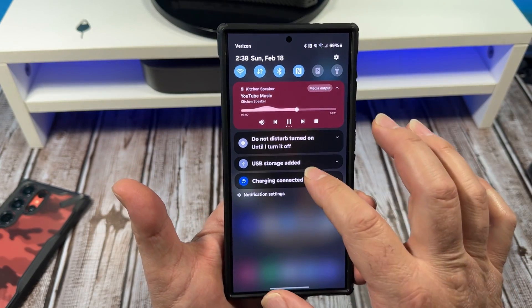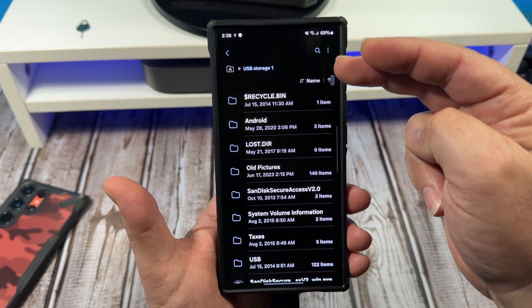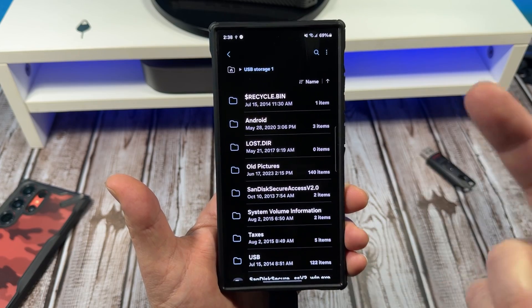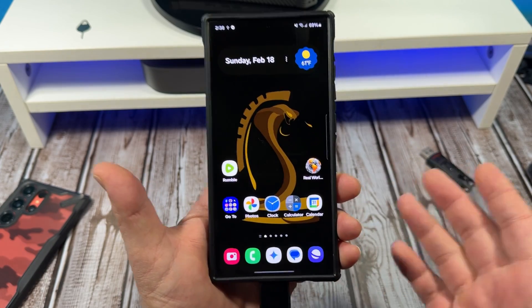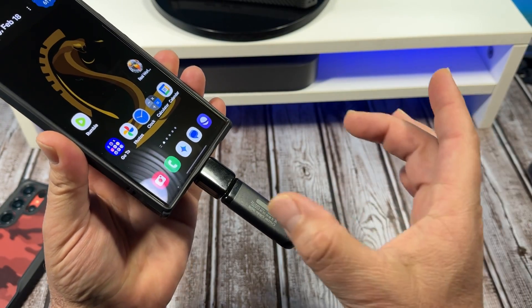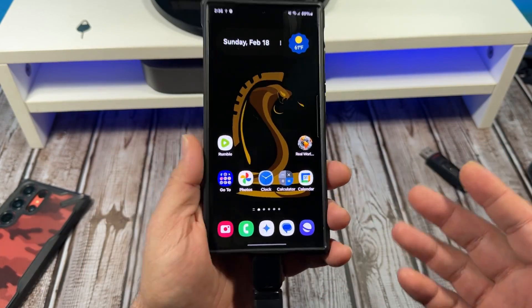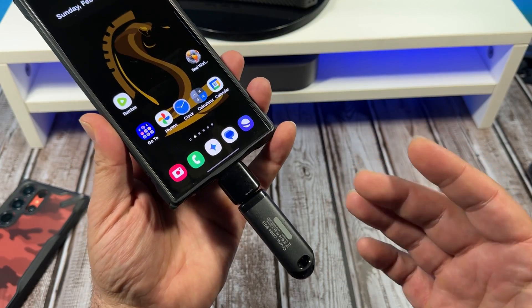It'd be so much easier to have an SD card versus this thing, but anyway — you come over here, tap open, and bam, everything is open and you can actually see some of the stuff you've got there. There are other styles of this too — you can get the ones with the long cord and the memory bank, and it'll support all of that.